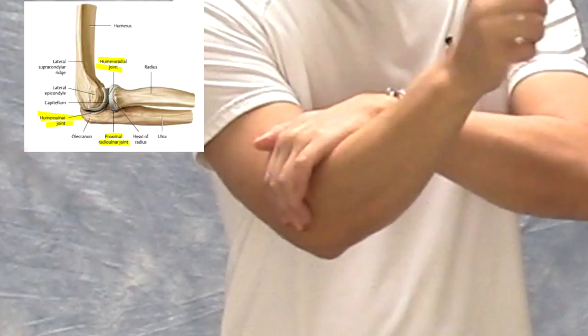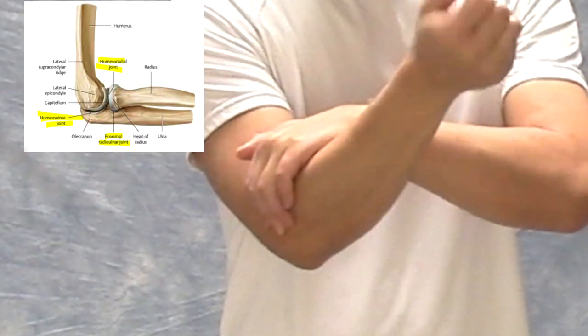The next one is for your elbows — make circles with your elbows like this, then reverse directions, about 20 times. The other exercise: put your hands together and turn them, which works the radial-ulnar joint — that articulation between the radius and ulna.